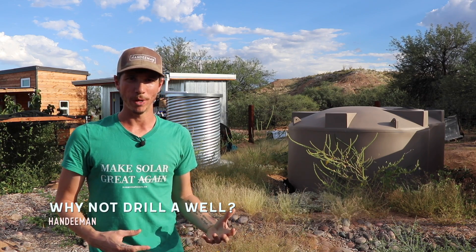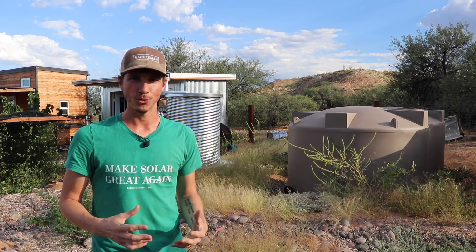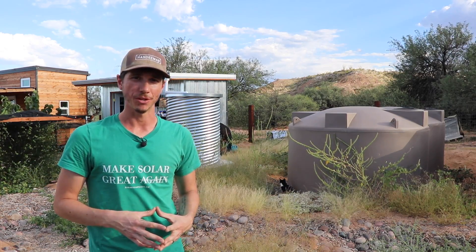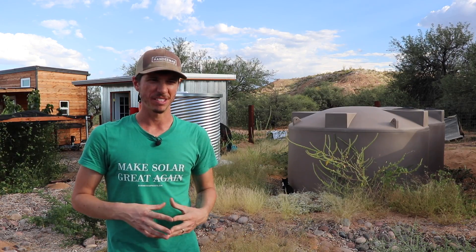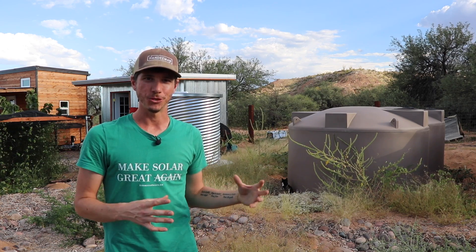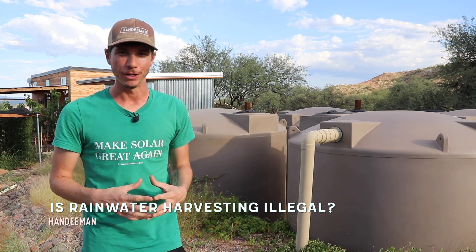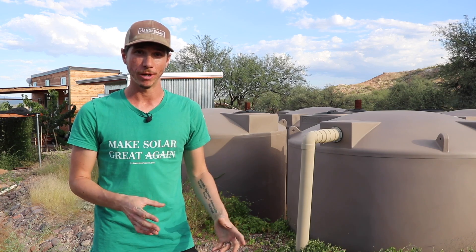A common question is: why don't you just drill a well? We got quotes and it was going to cost anywhere between $10,000 to $15,000. It's my opinion that rainwater is far superior to well water in terms of quality, and cost was certainly a factor. On top of that, from a self-reliance perspective and being good stewards of the land, I believe rainwater harvesting is definitely better. Rainwater harvesting is not only legal in Arizona but it's certainly encouraged, along with greywater harvesting as well.